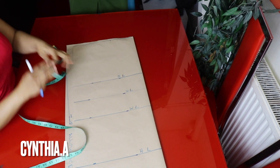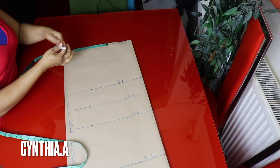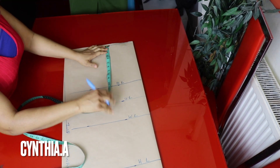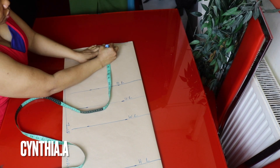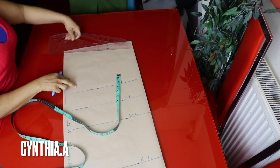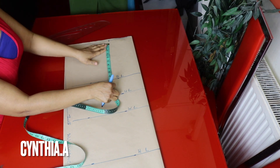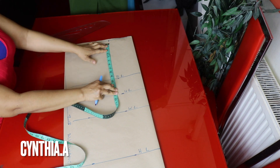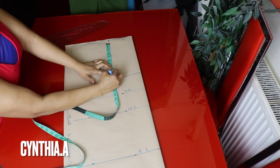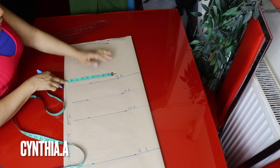The shoulder measurement is 16 inches divided by 2 is 8 inches, so I'll mark 8 inches here. I'll come down by 1 inch from this point — this is the chest line. I'll still mark the shoulder measurement here as the shoulder slope. The armhole measurement is 17 inches divided by 2 is 8.5 inches, so I'll mark 8.5 inches here on the chest line.